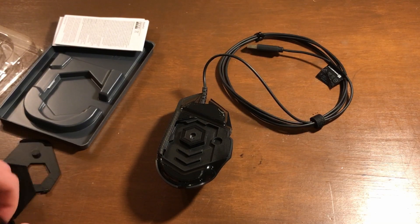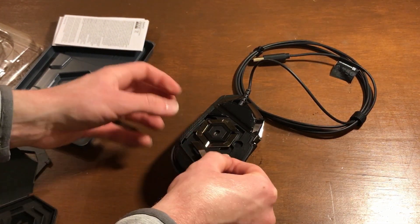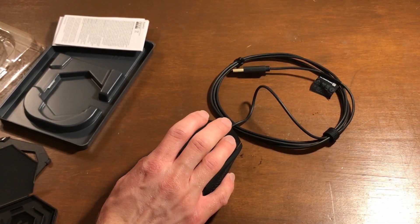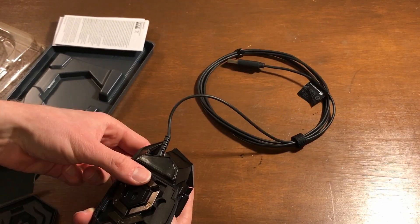The weights are probably in here — it just pries off from the side. It's actually really cool that they give you this level of customization. If you want to make it heavier you can do that, though I probably won't. One of them already fell out — that's fine. I don't really like where the right click is; I'd say the other mouse feels more comfortable, but I think I'll get used to it.